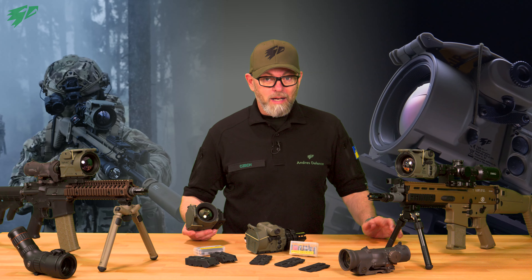Of course, runtime depends on factors like battery quality and climate conditions in which you are operating. We think it is always better to have the possibility to change batteries, especially during a mission — you don't want to rely on a built-in battery.